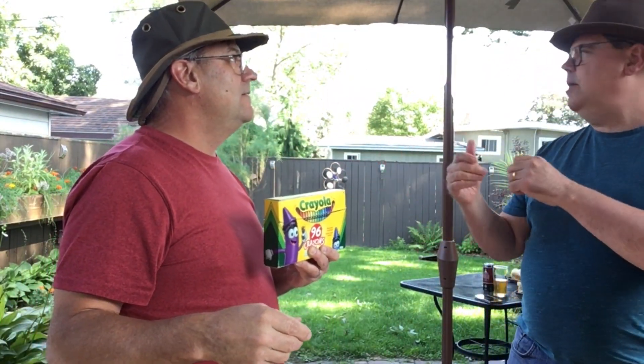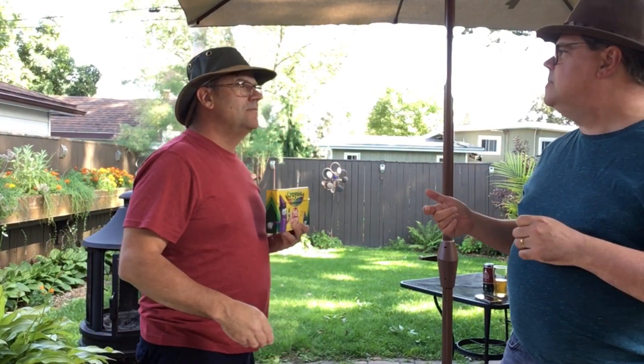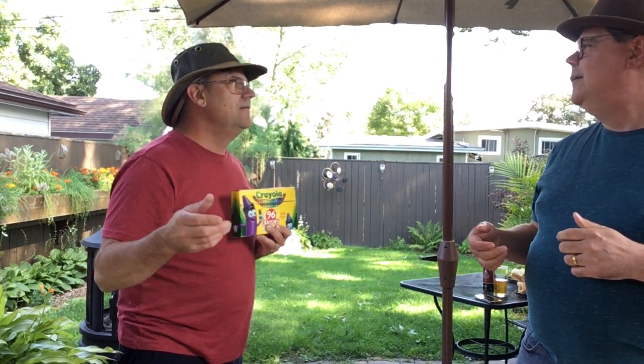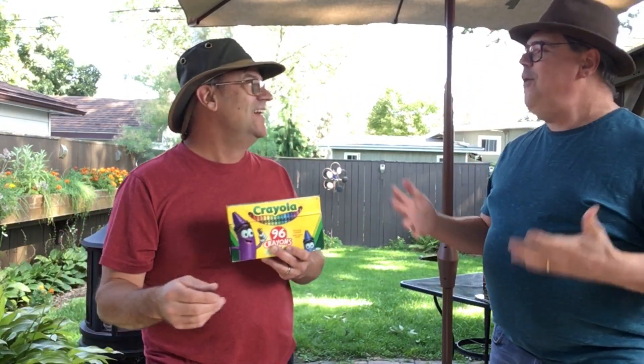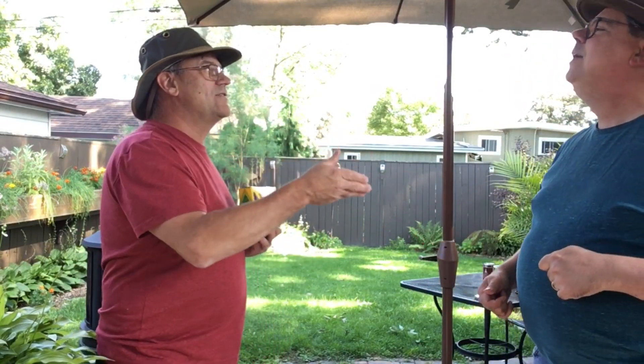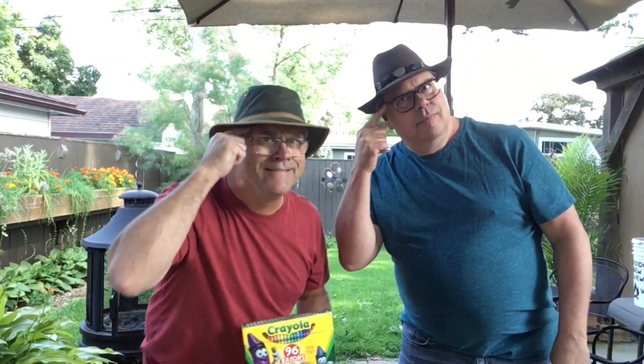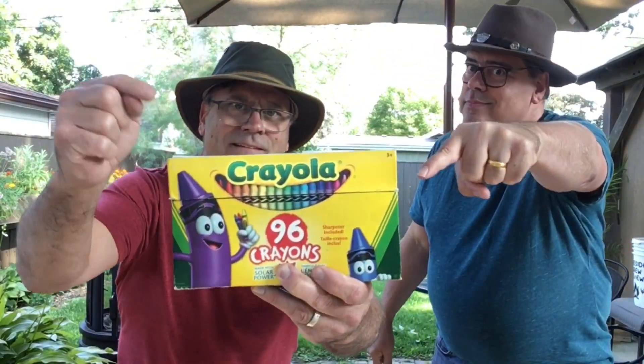Now it's time for the part everybody knows and loves. Is it the part where we eat hot dogs? No, we already did that. Is it the part where we drink the beer? Well, we did some of that but we'll do more. It's the Sophie scale! You know what the Sophie scale is — take a drink and then you think, pick a color, any color. That's the Sophie scale.